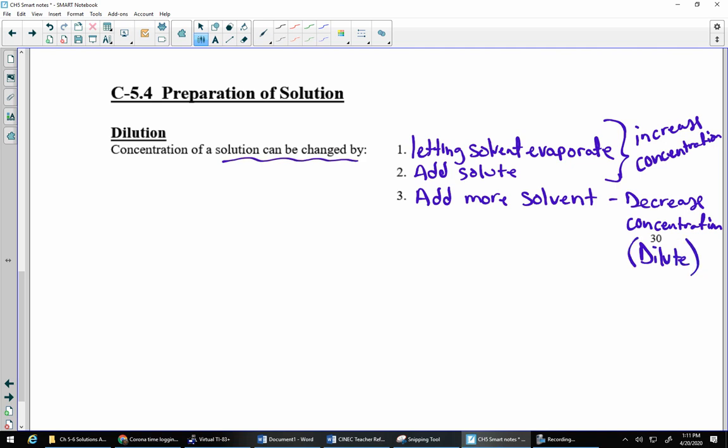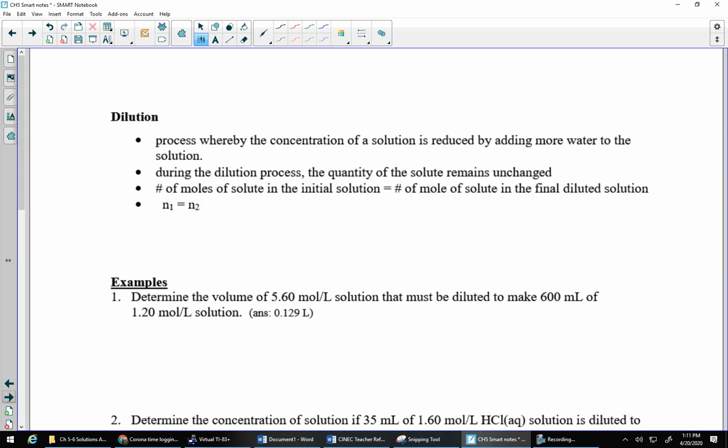This is where the dilution comes in — adding more solvent. This happens all the time in the chem lab. When a chemist orders chemicals, they typically order really, really concentrated chemicals. That cuts down on shipping costs — you don't need as big a mass or as many containers. You do this at home too: when you put soap into the washing machine, you're diluting it as soon as you add water. Dish soap is another example — you buy concentrated soap, put a little squirt in the sink, and it dilutes. Essentially, we're adding more water to the solution.